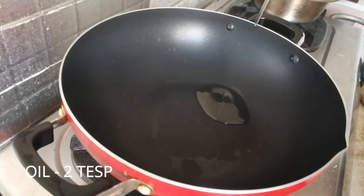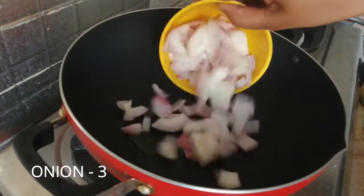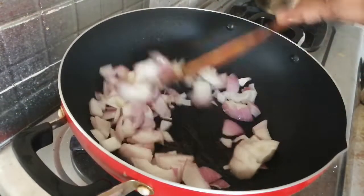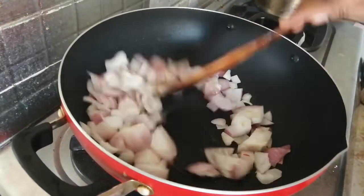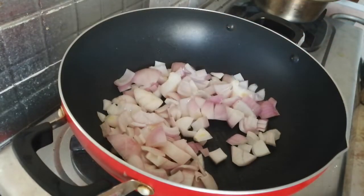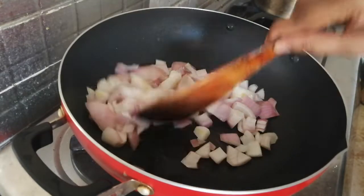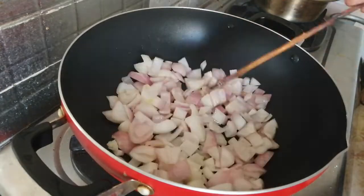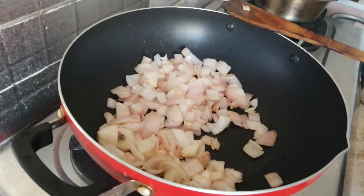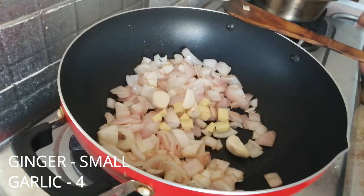Add 2 teaspoons of oil. Add 3 cloves of onion. Add 1 cup of mushroom and put it in 1 cup of the mix.